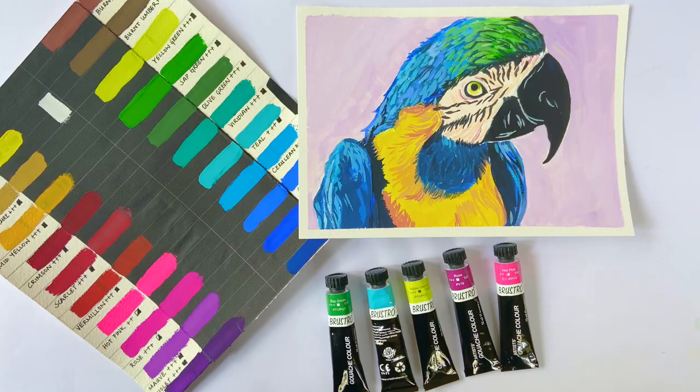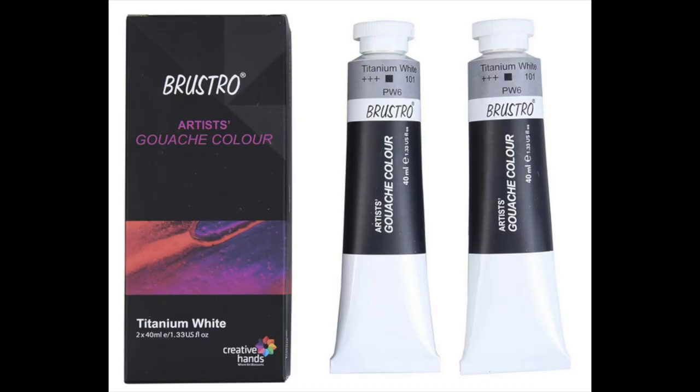Over the past several years, Brustro has gained the reputation of being a reliable brand with good quality products. What really works in favour of Brustro gouache paints is its price. At Rs. 849, one gets a box of 24 shades of 12ml each, which does seem very competitive pricing. The colour choices are pretty good with some unusual colours like hot pink and teal. One concern is that there is only one tube of white, but Brustro has addressed this by introducing a two-tube box of white gouache of 40ml each at an additional cost of Rs. 299.